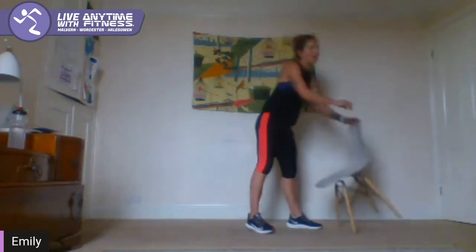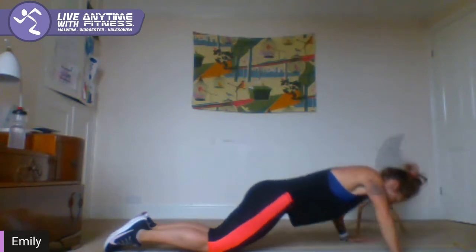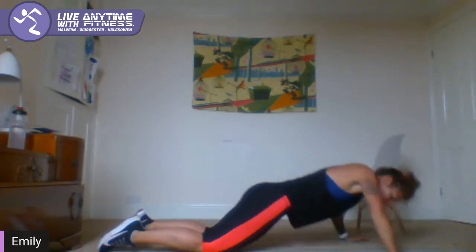Start off with press-ups, just a normal press-up. Come down to the ground, knees or toes, hands just outside the shoulders. Let's go, 50 seconds. Feeling strong? Get up on your toes, try some on your toes. Brace the core. 20 seconds left, keep pushing. 10 seconds — two, and one.